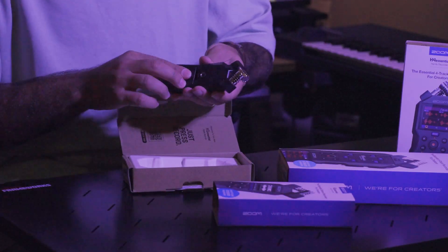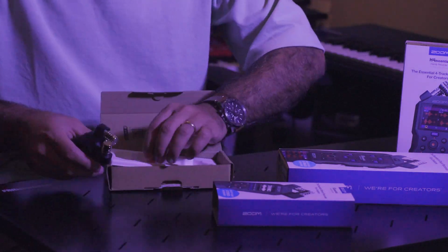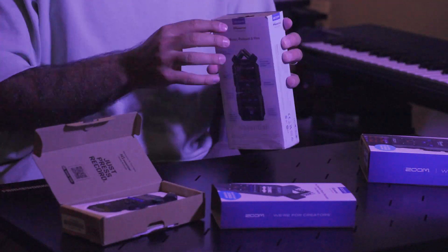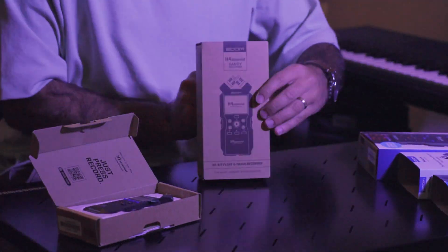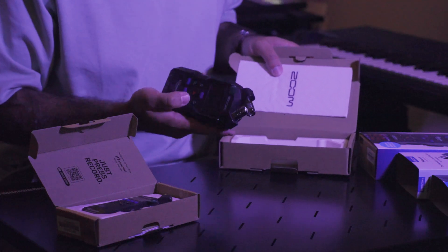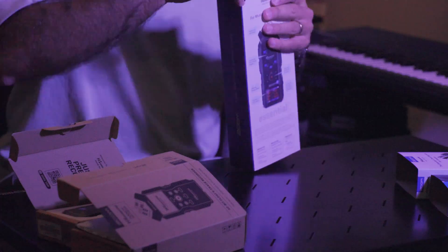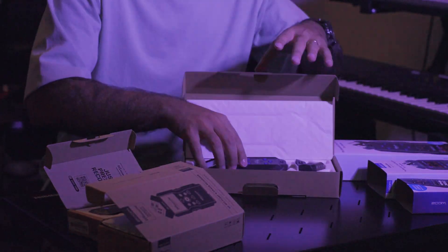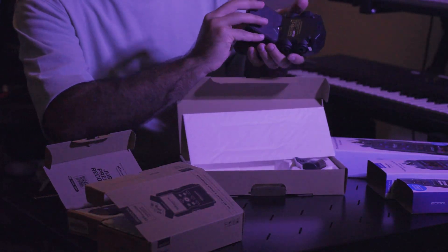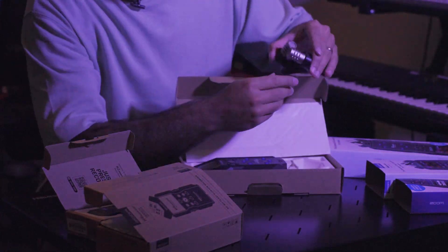Zoom recently launched the Essential series which includes three options: the H1 Essential, H4 Essential, and the H6 Essential. They all have some great features like easy recording and excellent audio quality. These devices have 32-bit float recording and support up to 96 kHz, ensuring that you can capture professional audio without worrying about setting your gain levels. Let's go into each recorder individually.